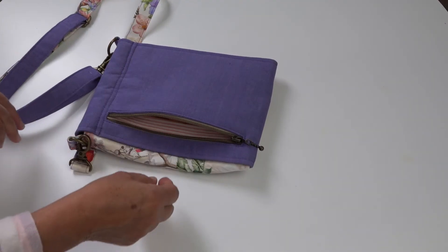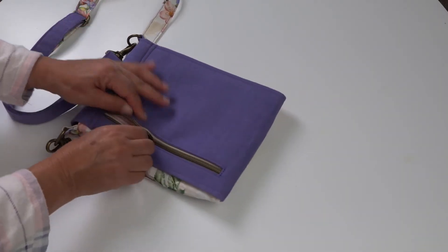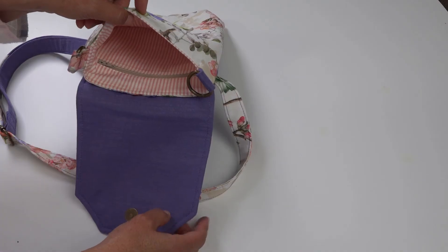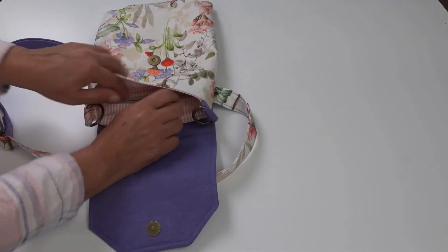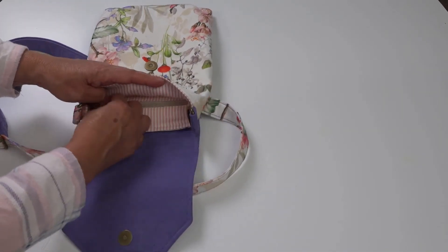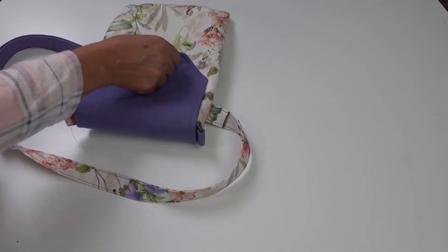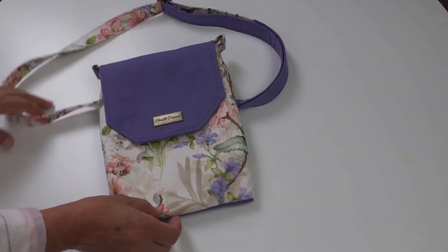The zipper pocket at the back is perfect for an iPhone X or other small phone, or perhaps your keys. Inside the bag you'll find a roomy compartment and another zipper pocket, perfect for any little things you want to keep safe. And there we have the features of our Sneaky Satchel — so let's get started, and in a little while you'll be proudly showing off your Sneaky Satchel!